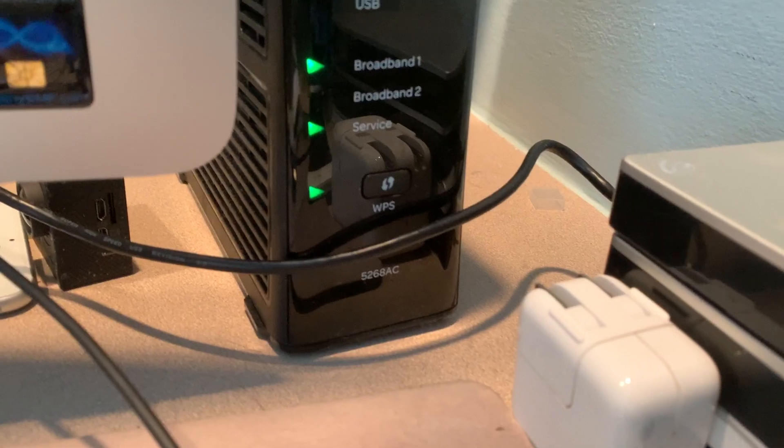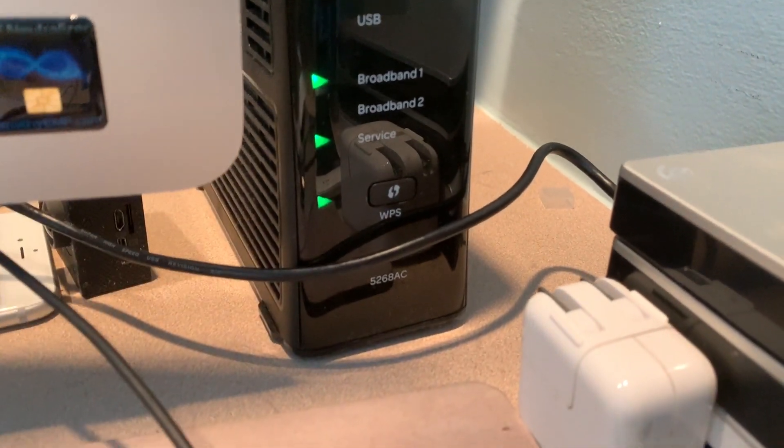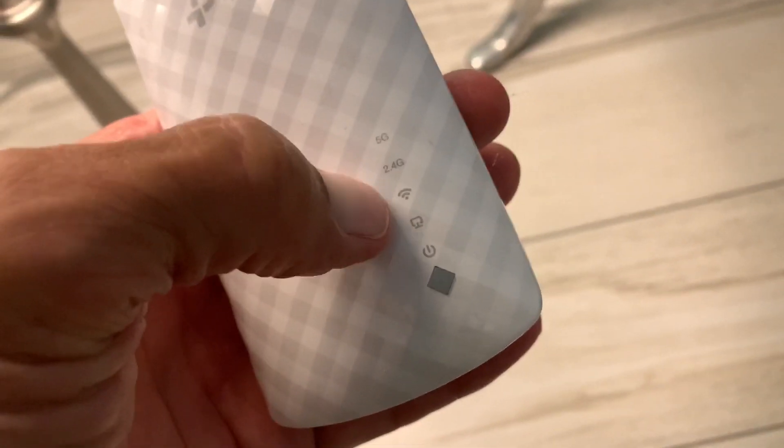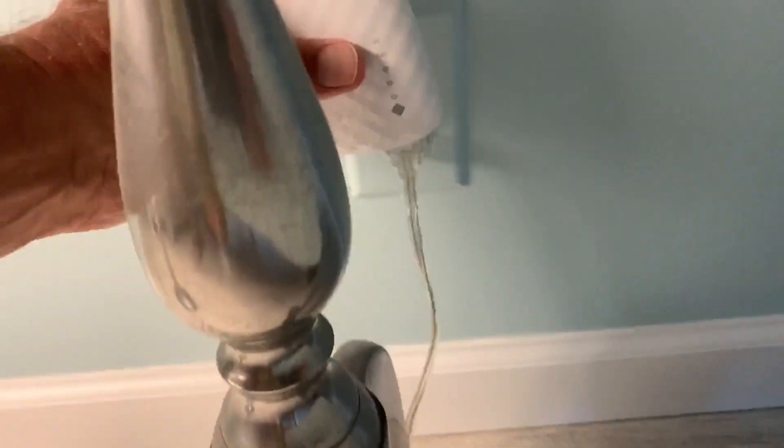We've got a solid light here, so all we have to do is take it downstairs and try it out. Going to go ahead and pull it off, take it downstairs, plug it in, and it should work.